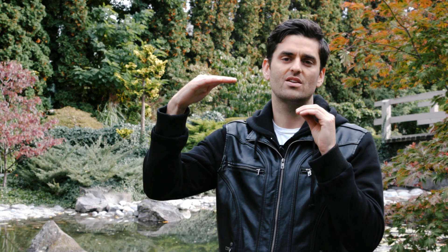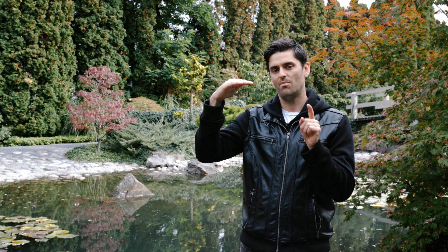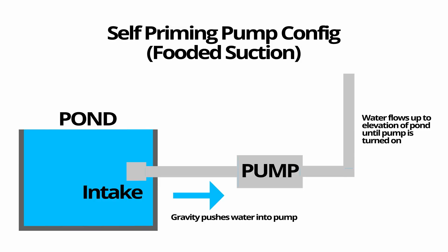There are two situations that describe most priming scenarios. The first is where your pump is below the pond surface in elevation — it's outside the pond but lower, like on a hill or in a dug pit or pump vault somewhere to hide the pump. In that case, if you connect a pipe between that pump and the pond, gravity will naturally push water into the pump and self-prime it — that's a self-prime situation.